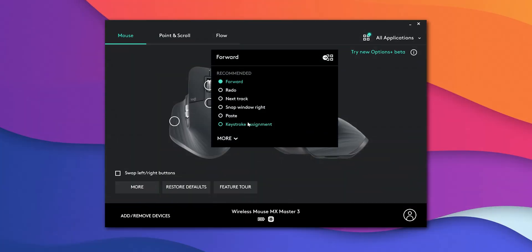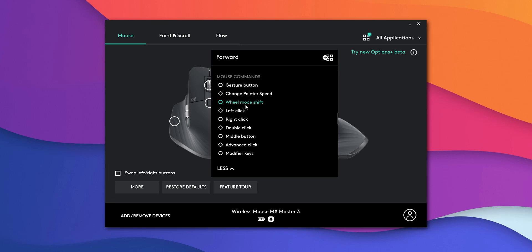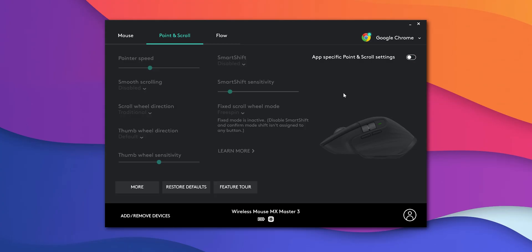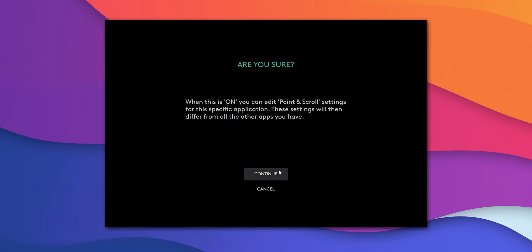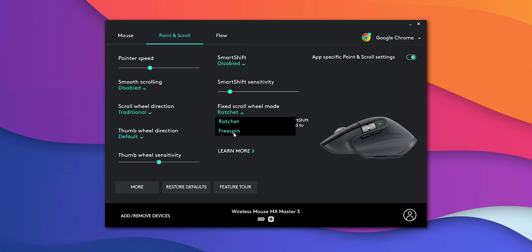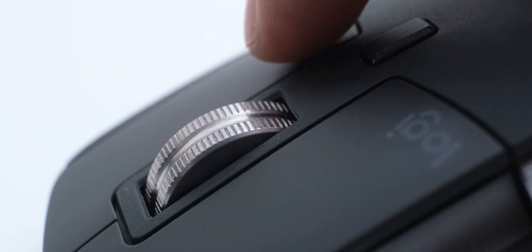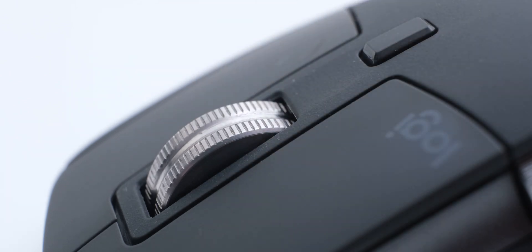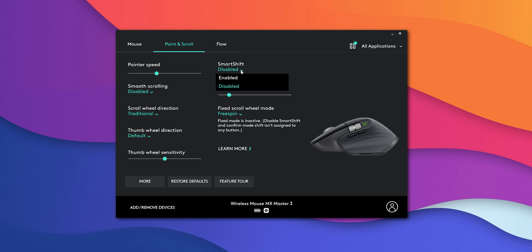Because this is an electronic system, you can program any button on the mouse to toggle between the free spinning and ratchet modes, and you can even set different settings for different applications. For example, you can set your browser to activate the free spinning mode automatically. The wheel also has a smart shift feature, which makes it switch to free spinning mode if you scroll very fast, and since the system is electronic, you can control the sensitivity of how fast you need to scroll to trigger it.